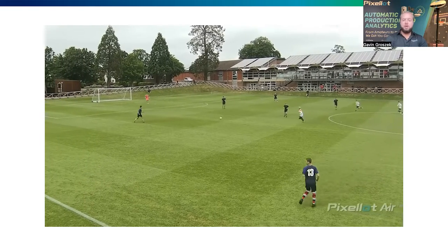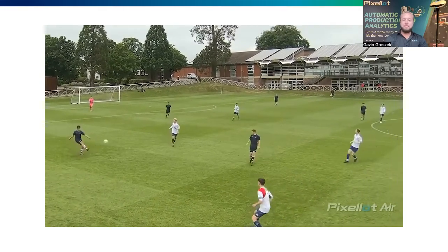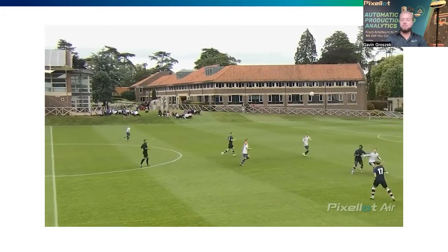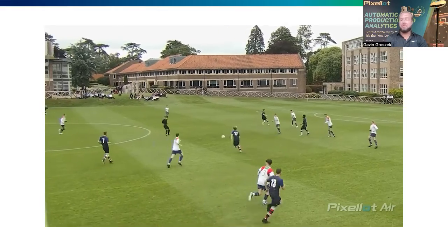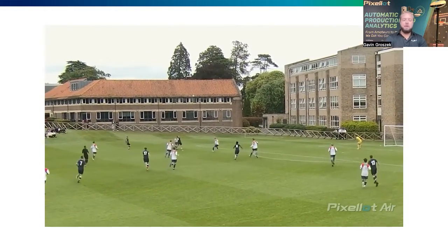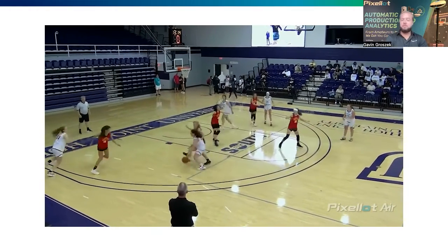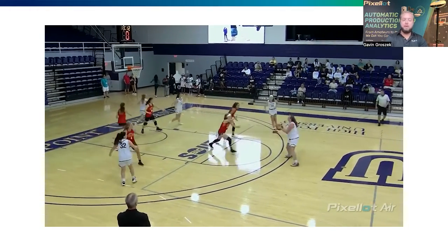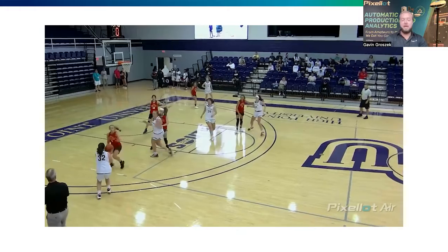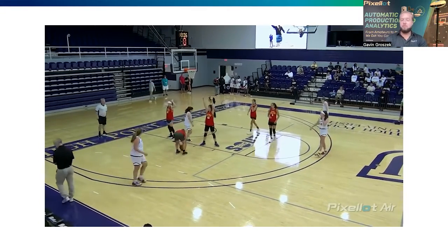Here's some footage of the Pixelot Air filming. It pans left to right, zooms in and out, all on the pertinent action. Set it and forget it is the whole idea. This is just some game footage — feel free to reach out to me if you're looking for more. This is exactly what we do, and exactly what your games can look like if you invest in the Pixelot Air.